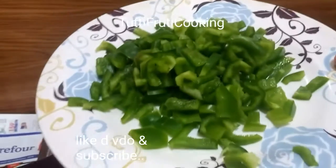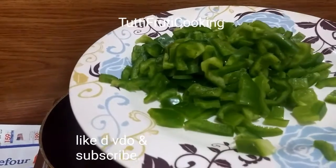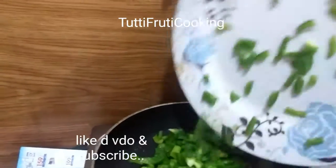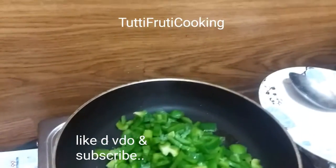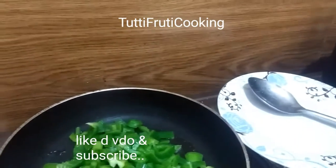I have cut this shape. Shimla mirch will look at you — if you want, you can cut it in any shape, but this is the best shape.